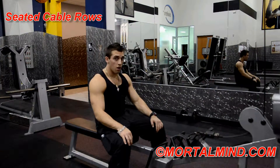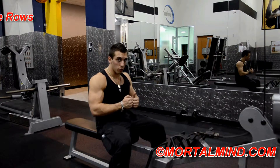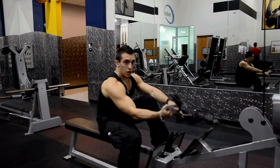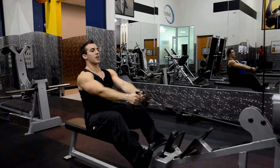Seated Cable Rows. Mix it up — that would be a nice definition down the center of your back. Squeeze those shoulder blades together. Here's how you're going to do it. Grab the attachment like this. Squeeze your shoulder blades together.